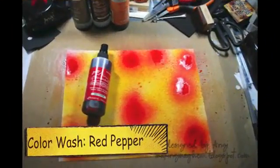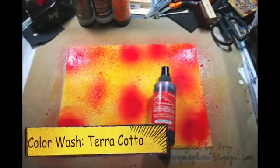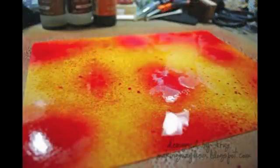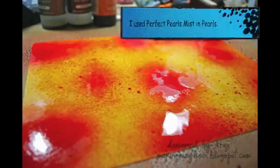More color wash, this time in red pepper, and then terracotta — just spraying randomly. Once you've got the background covered, grab some water in a spray bottle or some Perfect Pearls Mist in a neutral color like Pearl and go ahead and spray the entire sheet of cardstock so that the colors will blend and melt together.